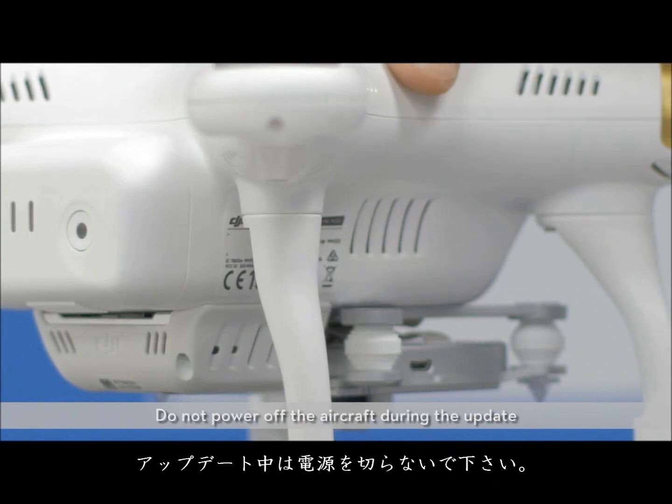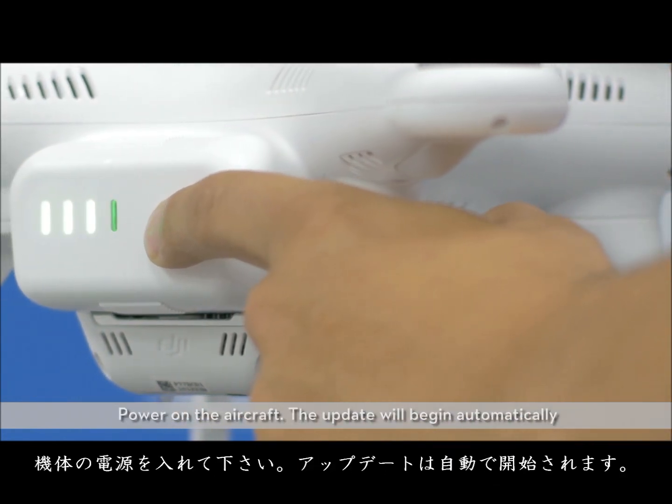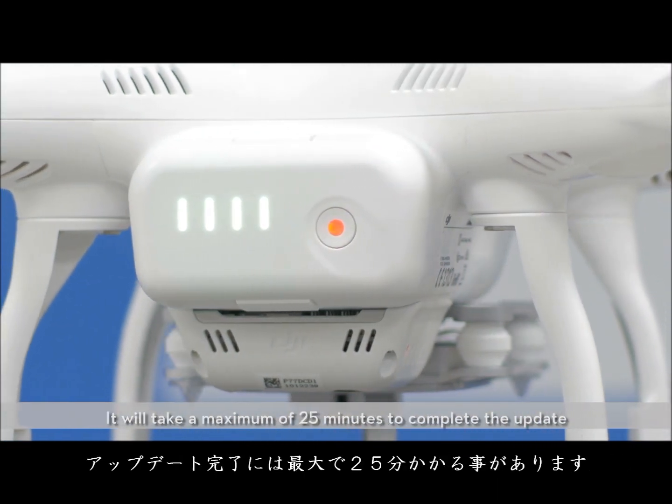Do not power off the aircraft during the update. Power on the aircraft. The update will begin automatically. It will take a maximum of 25 minutes to complete the update.